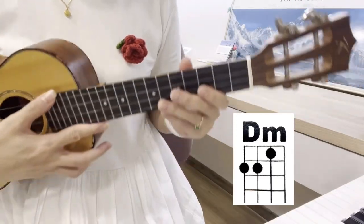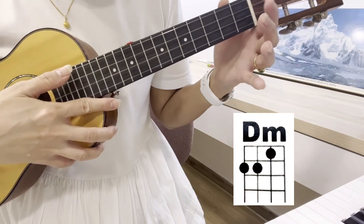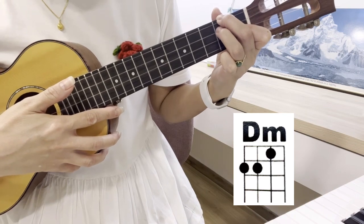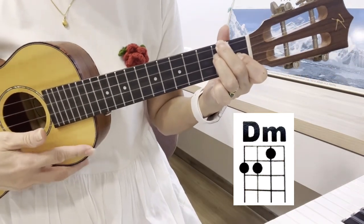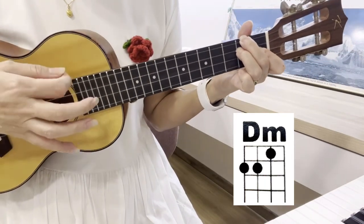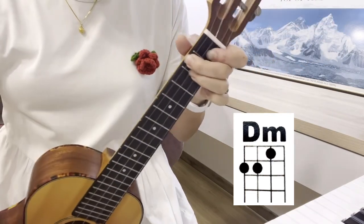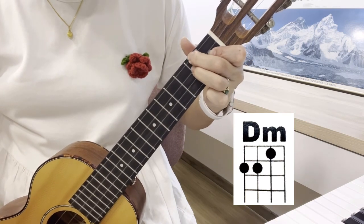I'm going to introduce you to a D minor. We have the index finger on the E string, first fret. Then the middle finger on the G string, second fret. And the ring finger on the C string, second fret. Look at the diagram — D minor. We're going to strum four times, ready, go. One, two, three, four. This is D minor. Curve your finger, a bit curvy.